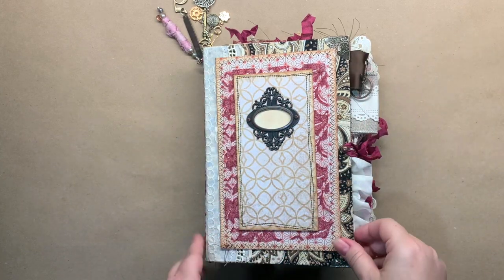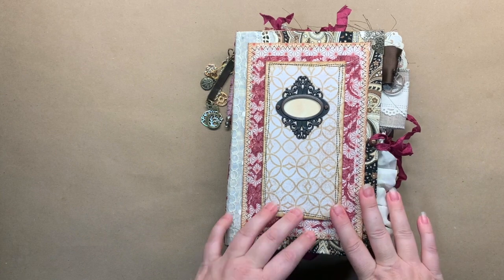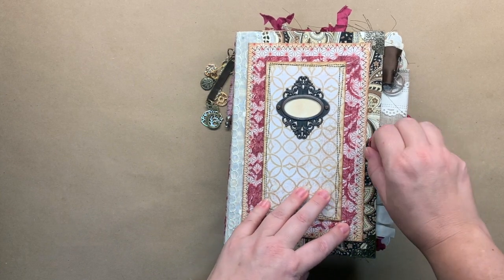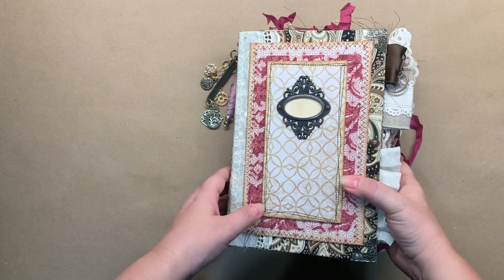Hello everyone, welcome back to my channel. I'm going to do a flip through of this journal today. It is currently in my Etsy shop — it's been there for a couple days, I just didn't get around to the video until today.